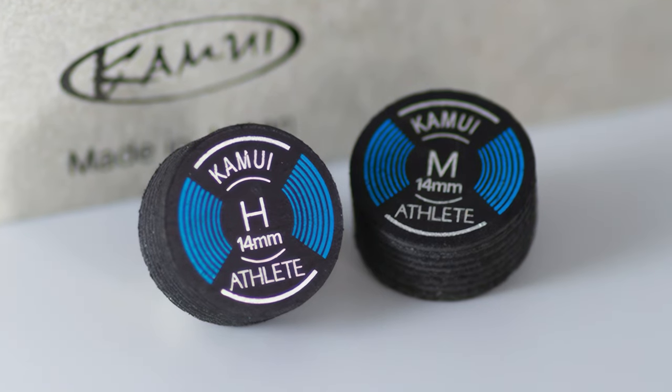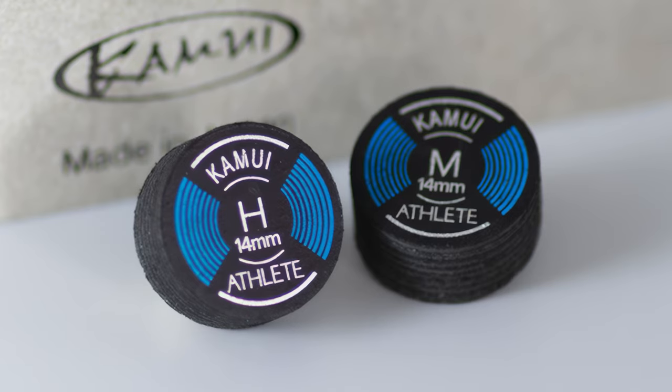Hey guys, this is Sharivari on the Kamui channel and today I want to take the time to talk with you about this little beauty here that you probably can't see in the camera. It's the Kamui Athlete, a really nice tip that I've been testing for a whole week now. A Q-tip especially designed for carbon fiber shafts, and the thing with those carbon shafts compared to regular wooden shafts is just the stiffness.